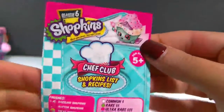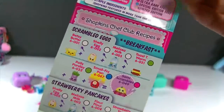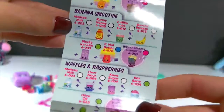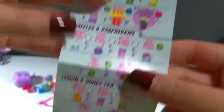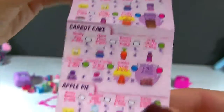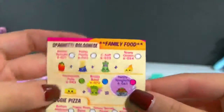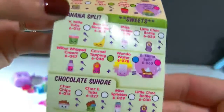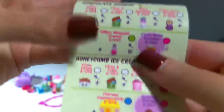You do get a Shopkins checklist inside of here, and it has all of our different recipes. Some of the ingredients can appear in more than one recipe, and it has a little spoon icon if it does. Just really quickly showing you — I love that they have recipes. I hope I can find enough of the ingredients to make different recipes with them.